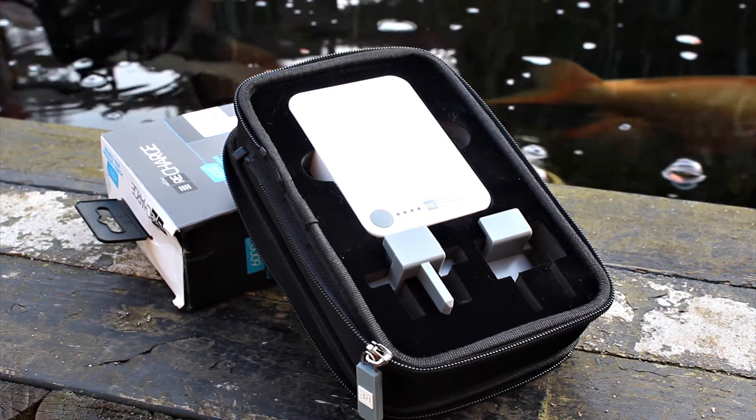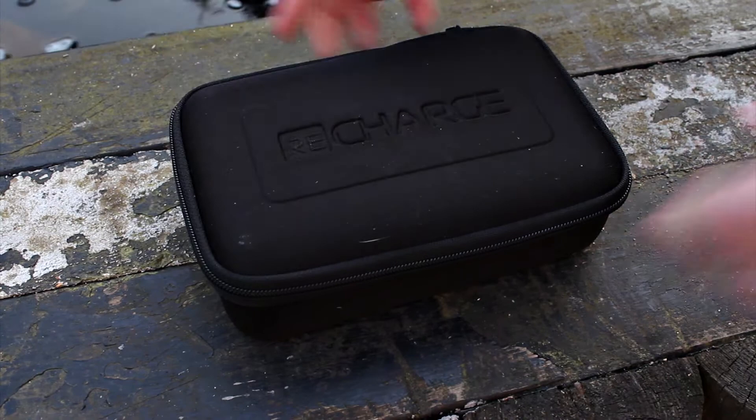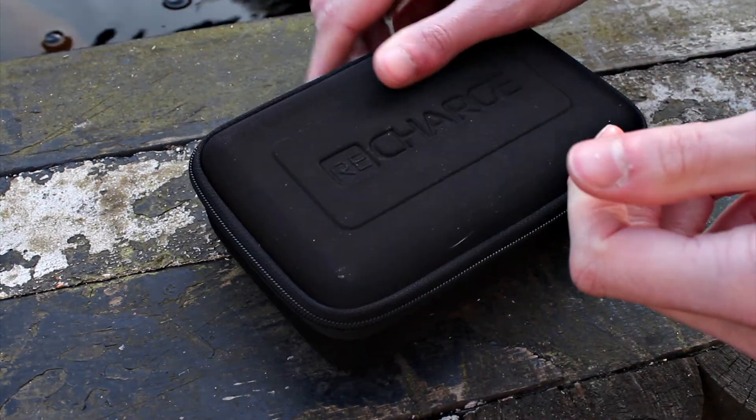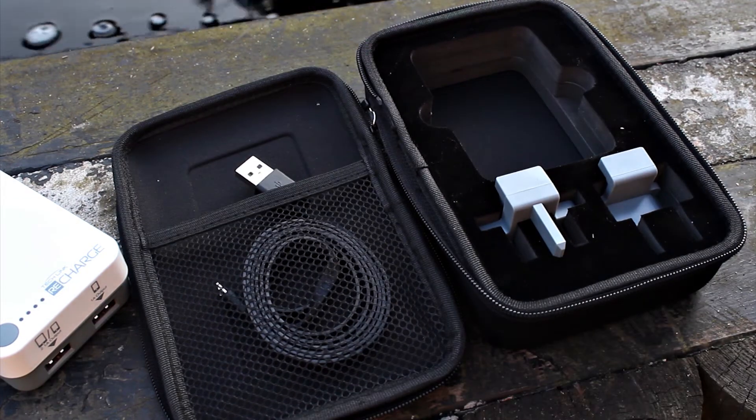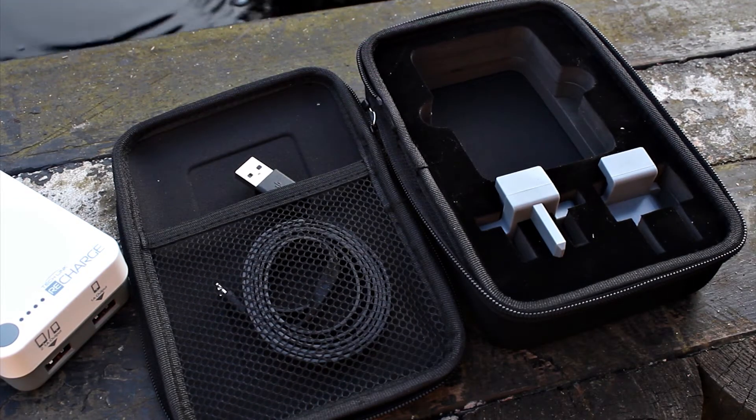The top of the case is removable and easily reattachable. It's a nice black design and there's a small mesh compartment as well which you can use to put in your USB cables or any little trinkets you wish.